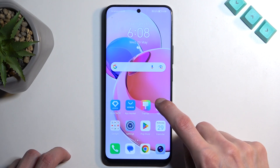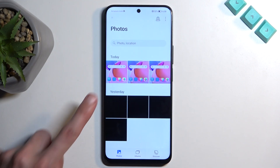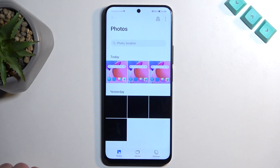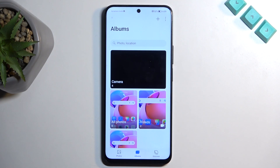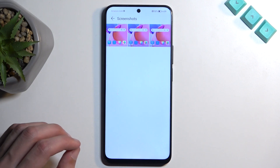Once it disappears, you can find the actual screenshot in your gallery application. It should be visible under Photos as the newest one if you have just captured it. But later on, if you want to find it down the line, it might be easier to navigate to Albums, then Screenshots, and here you'll have screenshots along with screen recordings.